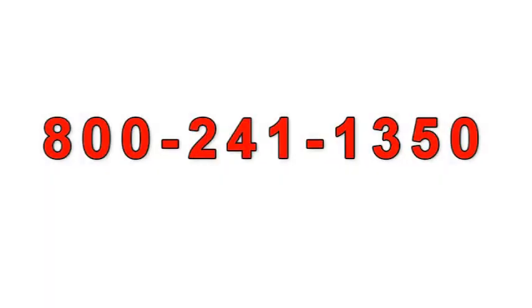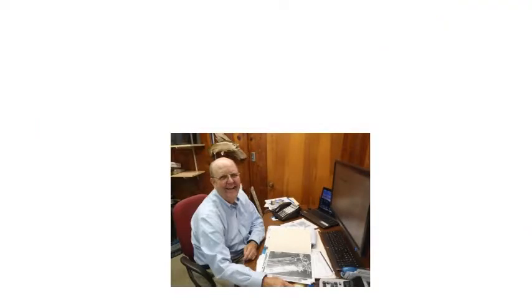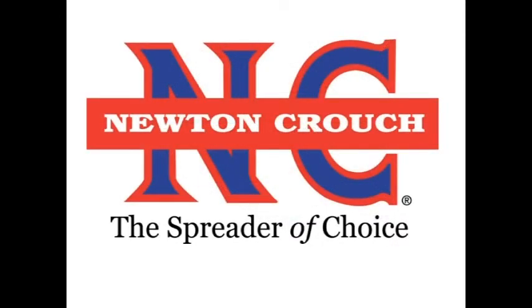Give us a call at 800-241-1350. A real person will answer the phone — no recorded menus. Our knowledgeable staff will be glad to help you. Proudly made in America, a family-owned business since 1940. Newton Crouch.